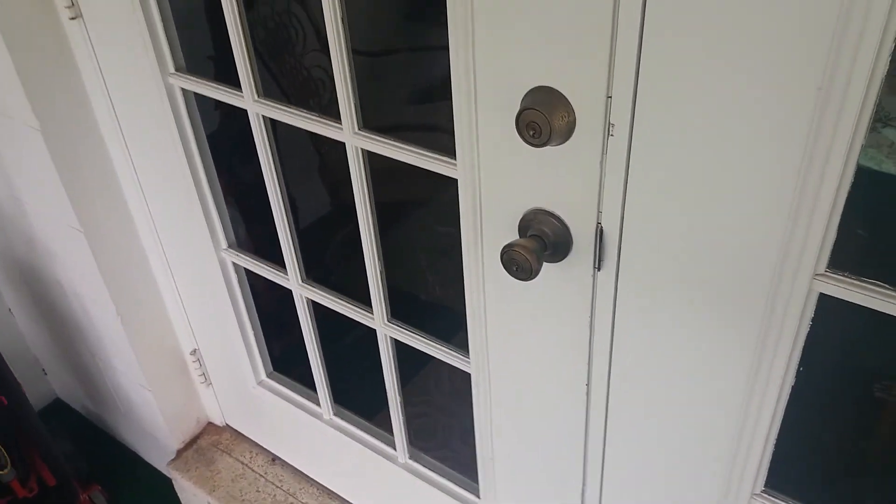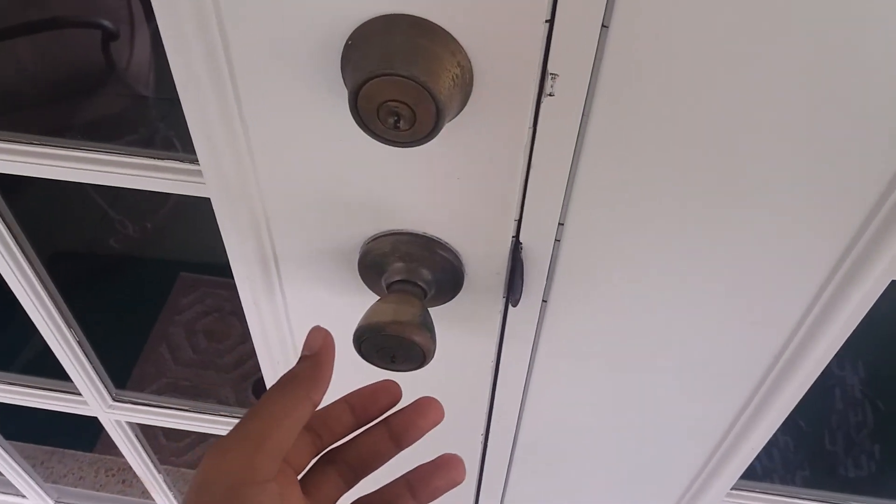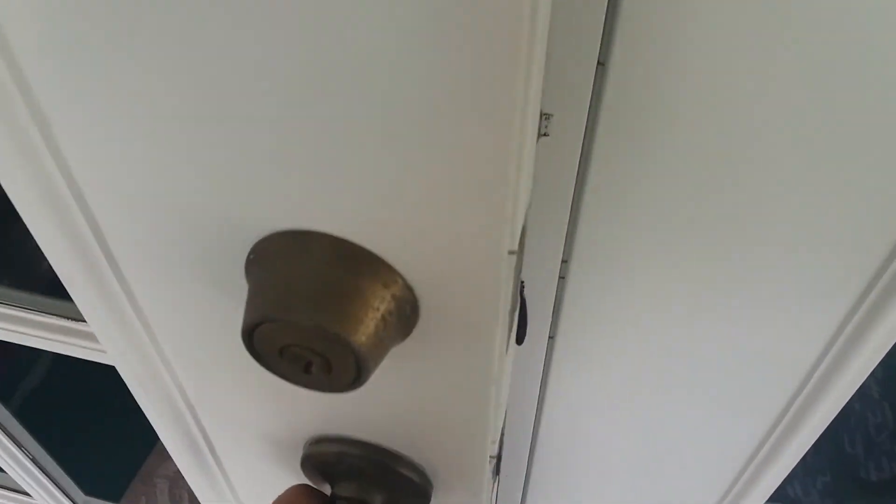Now you're stuck outside. How are you going to get back in? You're going to go over to your doorknob, then you twist it and you open it.